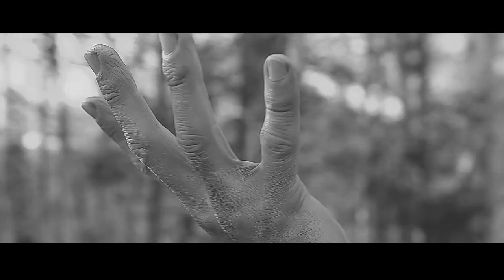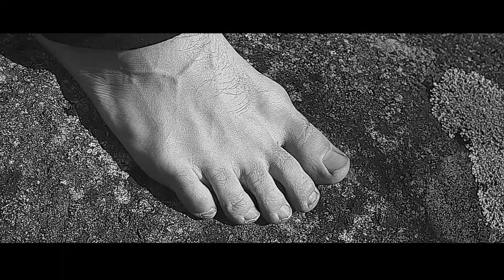I'm an athlete. I have an athlete's mind, an athlete's hand, and athlete's foot. Which really sucks. Because it's itchy.